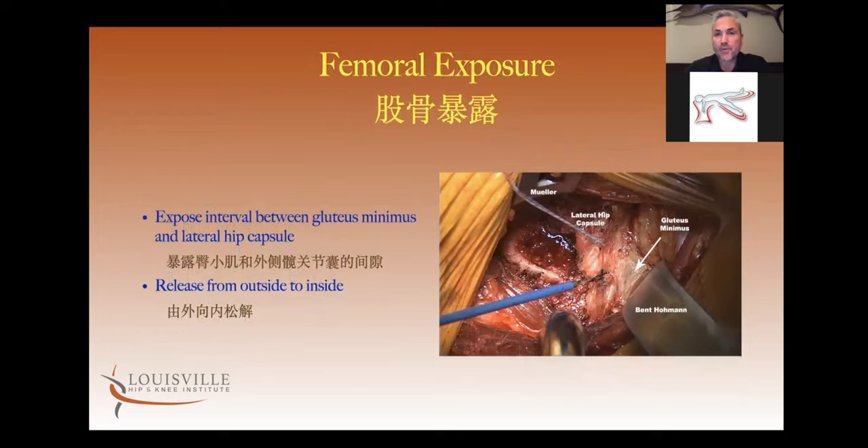The femoral exposure is always the more difficult part, and this part is difficult to show with still pictures. With the leg externally rotated — and for me the leg's in extension because I use a fracture table; on a regular OR table the leg's going to be more in adduction — the view is the same, it doesn't change the releases. The femur's just adducted versus extended.